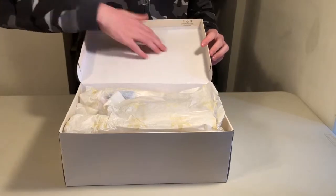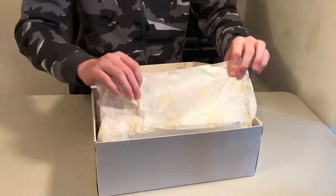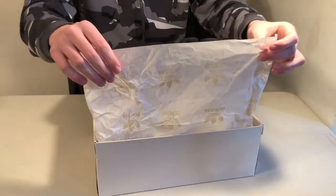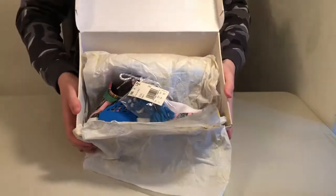Opening it up, we've got a white interior — which is more glossy than the outside — and this paper with the tri-fold logo in yellow, and here are the shoes.